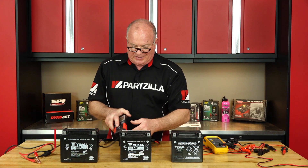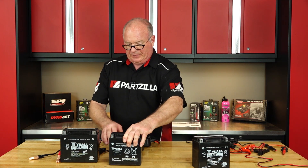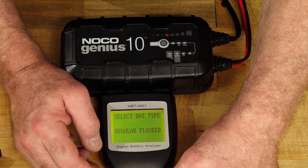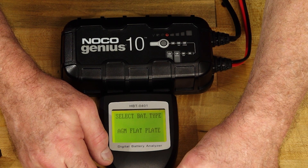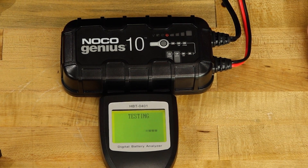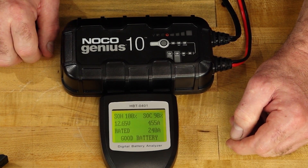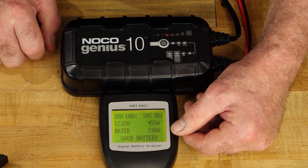Let's go with our digital tester from Firepower and really take a look inside to see what we have. We'll start off with our new one. We want to change that to AGM flat plate. We're going to measure cold cranking amps — 240. State of health: 100%. State of charge: 98. 12.65 volts. It's saying it can kick out 455 cold cranking amps, and it's rated at 240. So she's overly healthy.